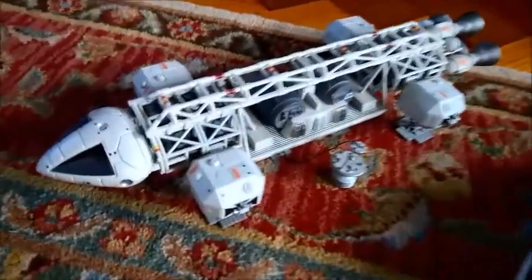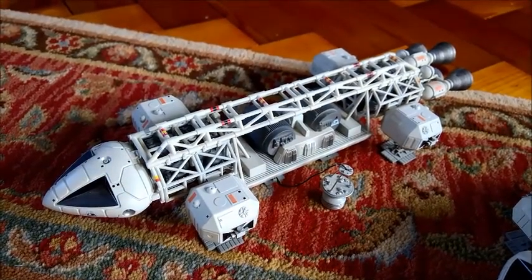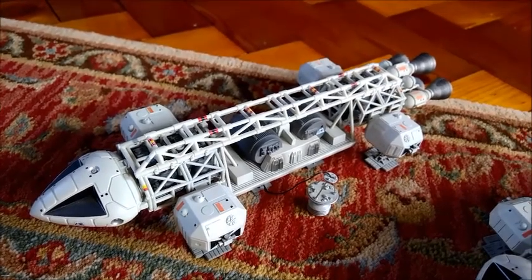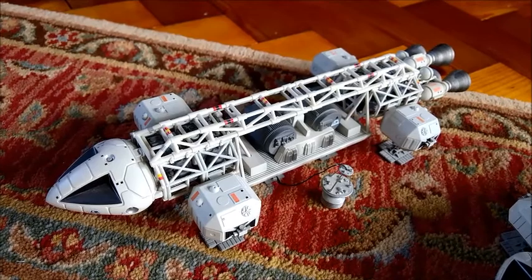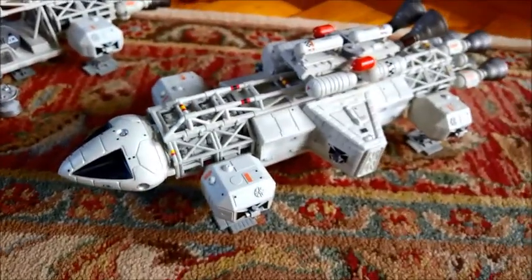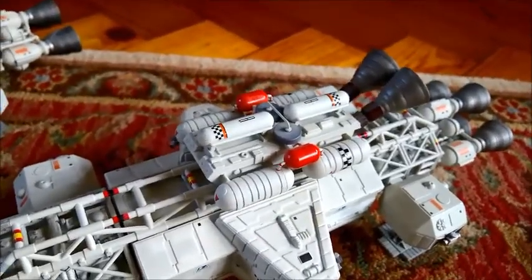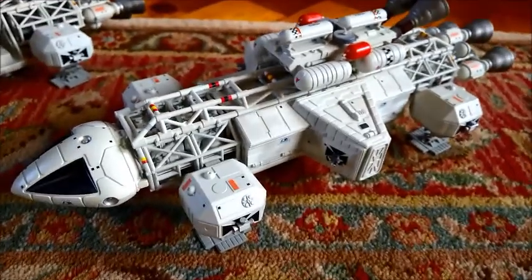I've got the Eagle Freighter here. These were seen — I think it might have only been in the first episode, though they could have appeared in some of the others — when they were trying to move nuclear waste away from the disposal site before it could all explode. And then later, they had a very souped-up Laboratory Eagle with booster rockets on, which I think was seen at the start of Series 2, the episode The Metamorph.